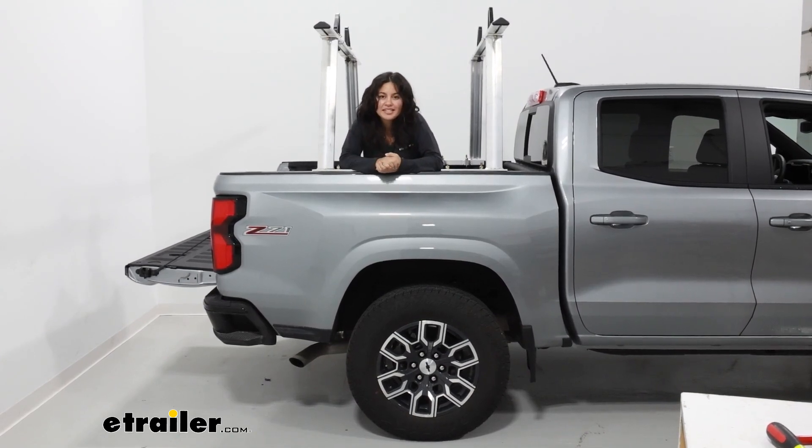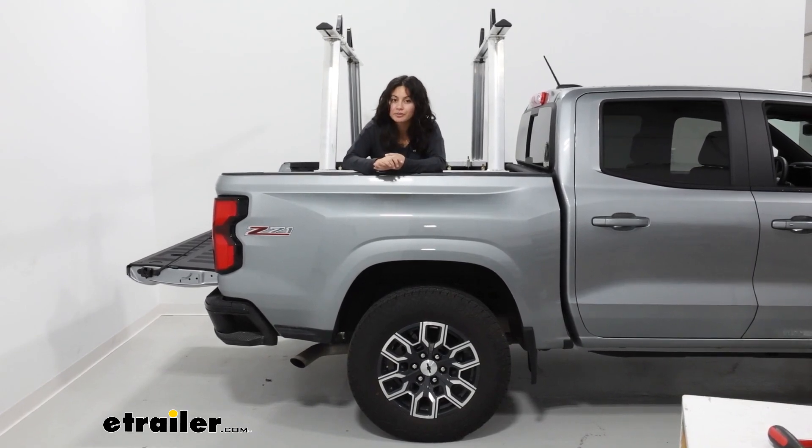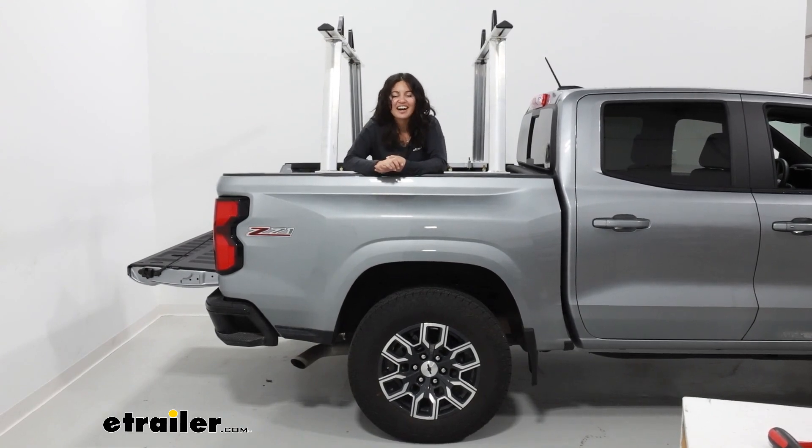This was a look at as well as an installation of the Ericsson 800 pound aluminum ladder rack, and you saw it on a 2023 Chevrolet Colorado.